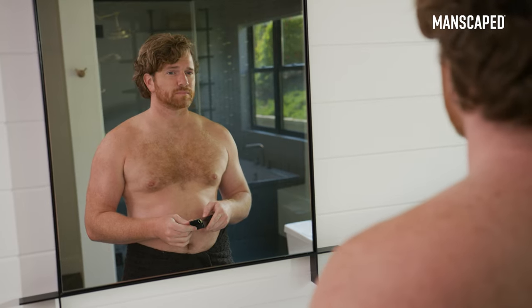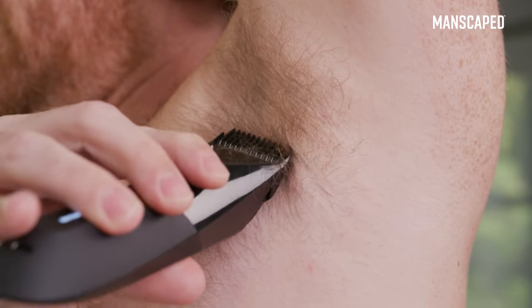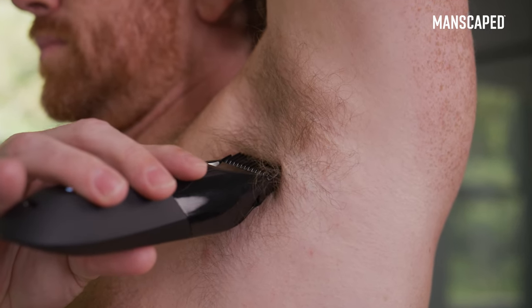Some problem areas when shaving your arms will be the inside elbow and your armpits. When shaving these areas, straighten your arm and try to keep your skin as tight as possible. Then move slowly and follow the grooves of your body.